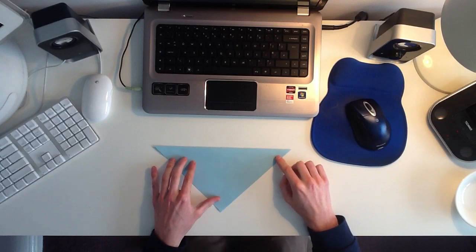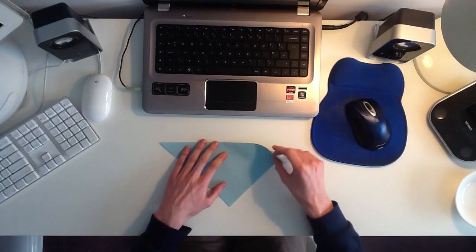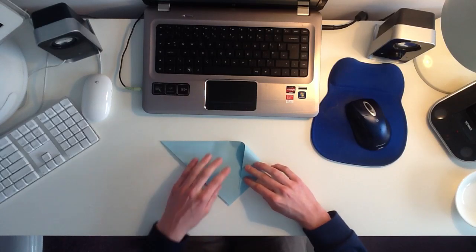And then once you've folded it diagonally, you want to take the top left and the top right hand points, and you want to fold them down into the bottom centre point.